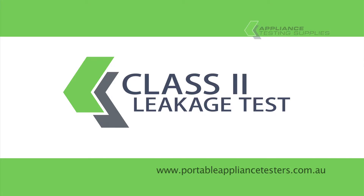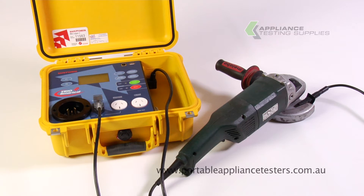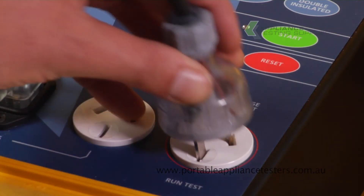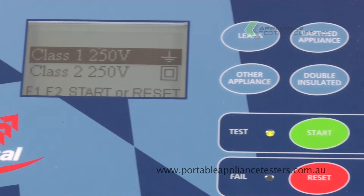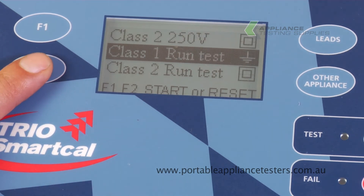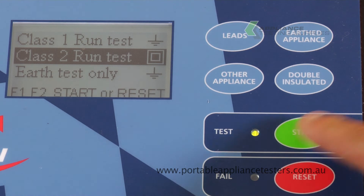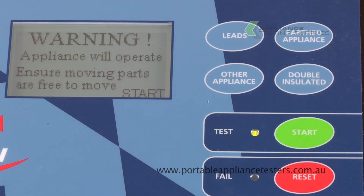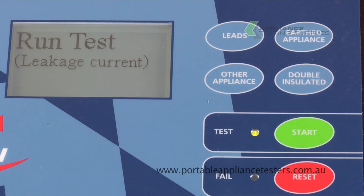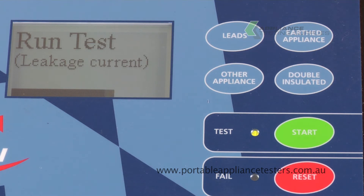Class 2 earth leakage testing. Plug the earth bond lead into the front of the appliance tester and the crocodile clip onto the exposed metal part of the item under test. Plug the appliance into the leakage current socket of the appliance tester. To select the test, press the other appliances button, and use F1 or F2 to scroll down and select the test you wish to conduct. Follow the instructions on the screen and press start to continue. Power up the appliance under test. This is now conducting an earth leakage test, and a pass or fail will be indicated when the test is complete.